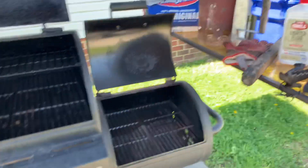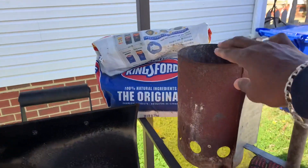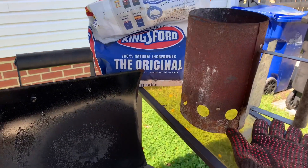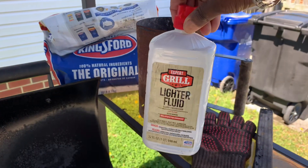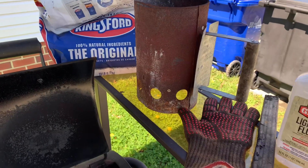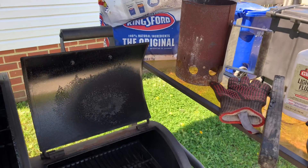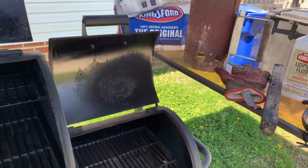Guys, this chimney stack is used for lighting your charcoal. I was watching a video and they were suggesting that you don't necessarily use lighter fluid. But if you use lighter fluid, use it very sparingly and let your charcoals get white.